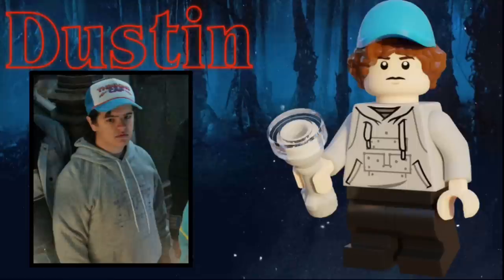The first of three Scoop Troop members included in the set is Dustin Henderson. He has a hat hair mold with a blue hat and light brown hair. He has a light gray hoodie, a light gray flashlight, and some black pants.